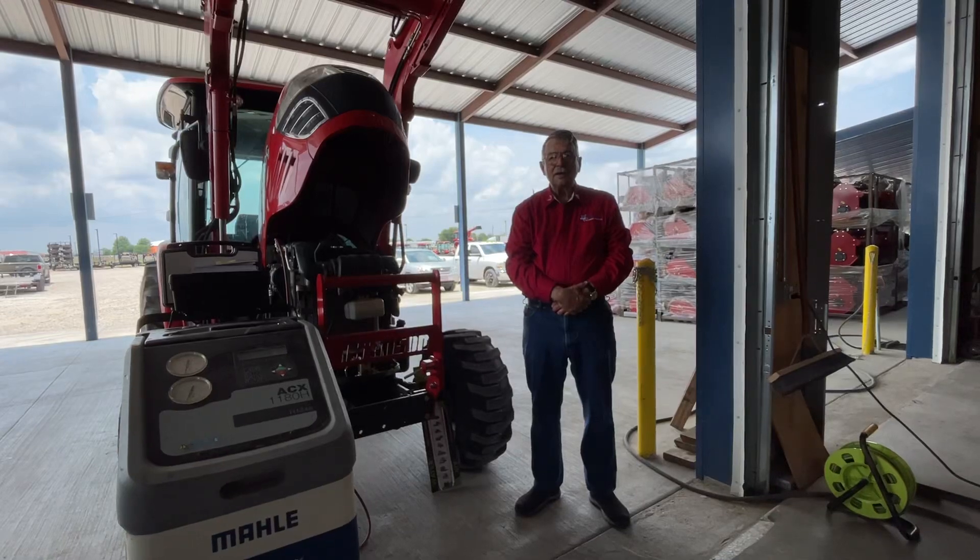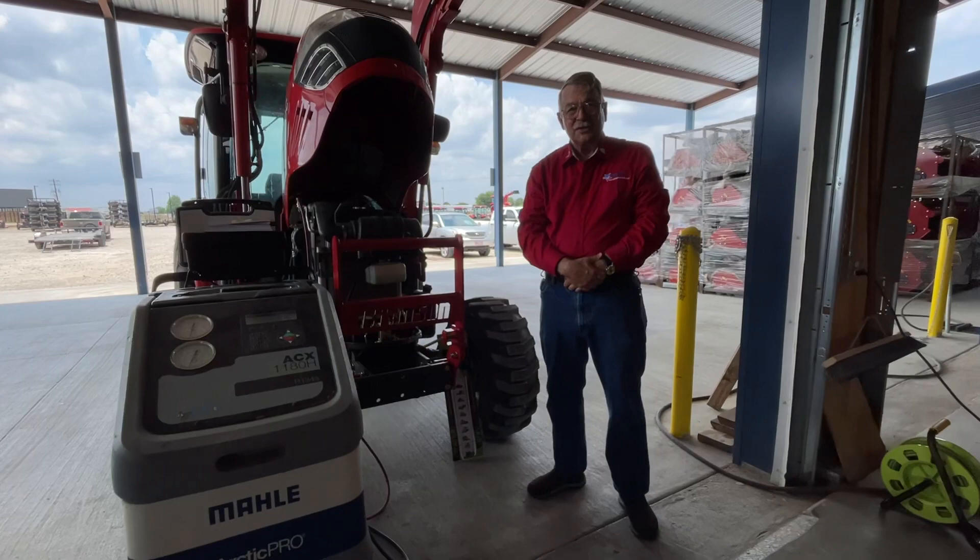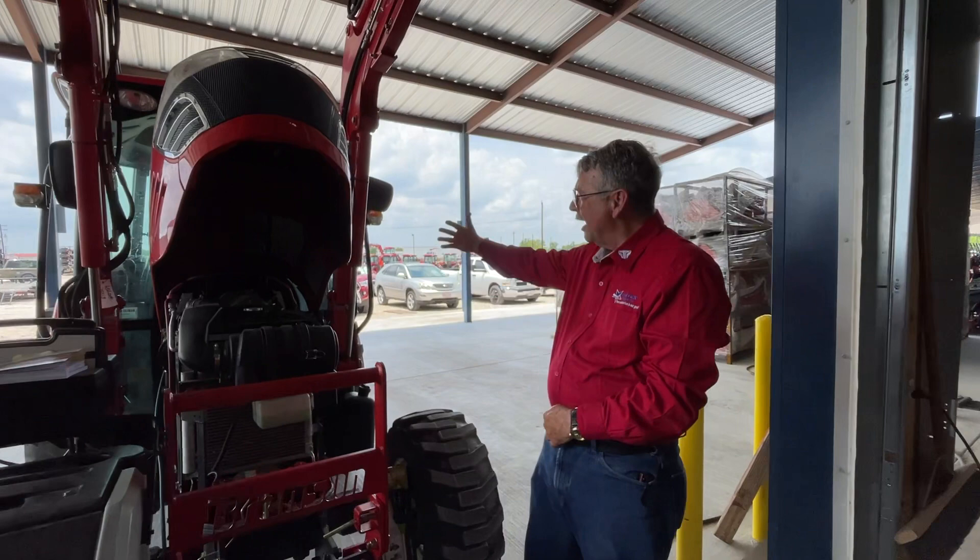Good afternoon. This is Harry from Big Tech's Tractors. As you know, summer is officially here now, and what comes with summer? More heat. We have our cab tractors — it doesn't matter which cab tractor you got, any cab tractor out there has air conditioning.